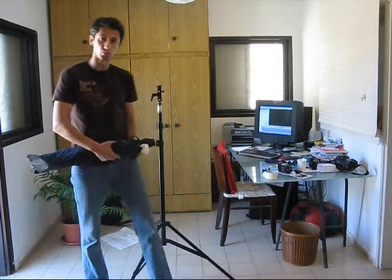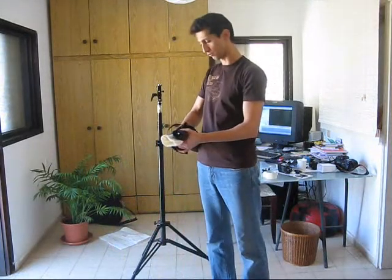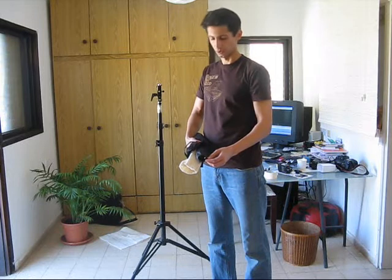You always wanted to get a softbox for your small flashes, off-camera flashes — it's an expensive thing. The only gadgets that are out for the small ones: you have a Lastolite, the 40 centimeter one, they cost about $80. There's also the Westcott Apollo line, which is also about a couple of hundred dollars.